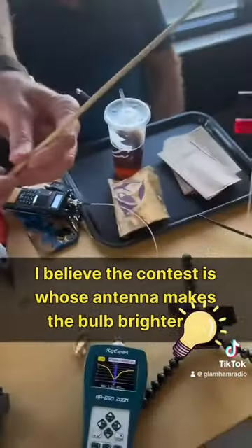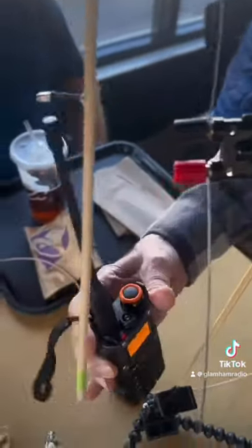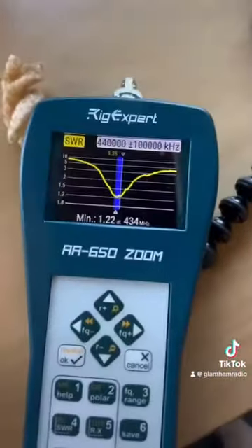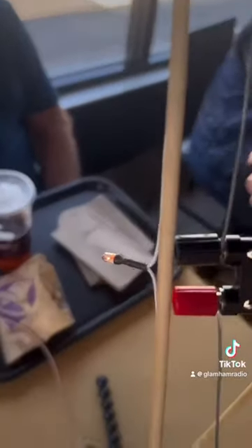This is a different light bulb so it has different characteristics, so we'll have to try it with both. This is on low. One check. Low bow antenna analyzer. Look at this gear. There we go. Let's see. Oh yeah. All right.